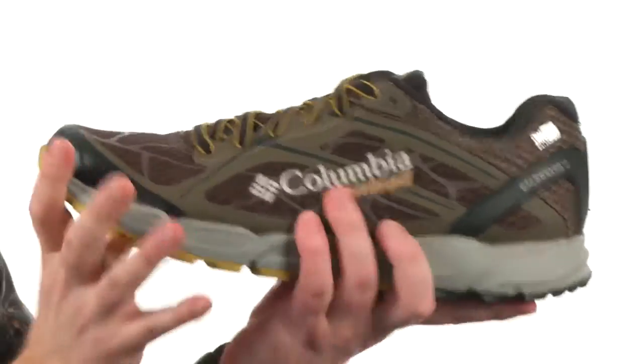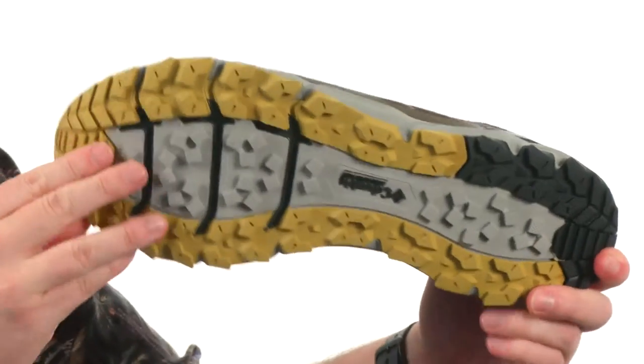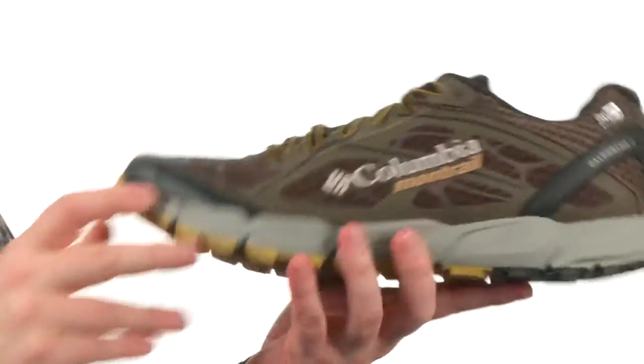We've got fluid foam here in the midsole — it keeps the weight down and gives you a good response out there on the trail. The outsole has a multi-directional lug pattern to really tackle the ground as you go.